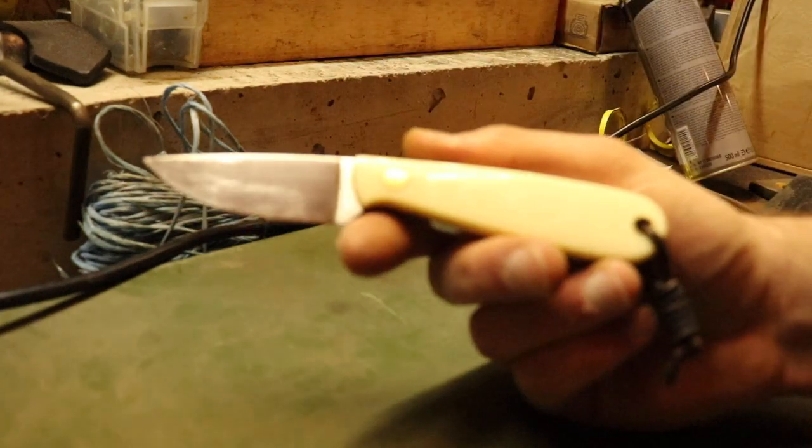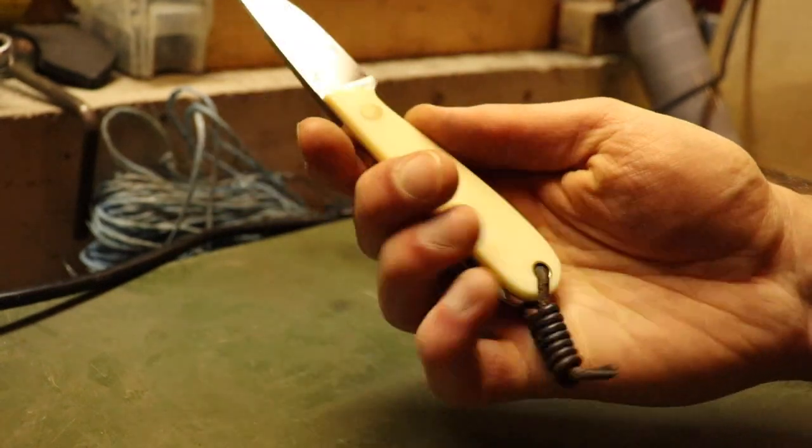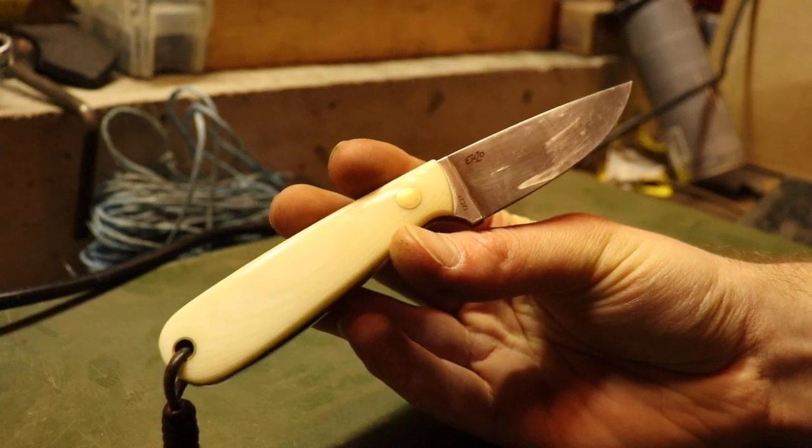Hey, what's up people. Today I want to show you my only fixed-blade EDC knife that I own, and it's this one — it's the Enzo Necker 70. The company that makes these knives is a Finnish company, by the way, now called Brisa.